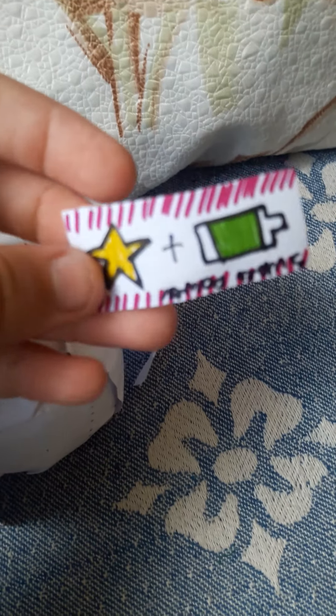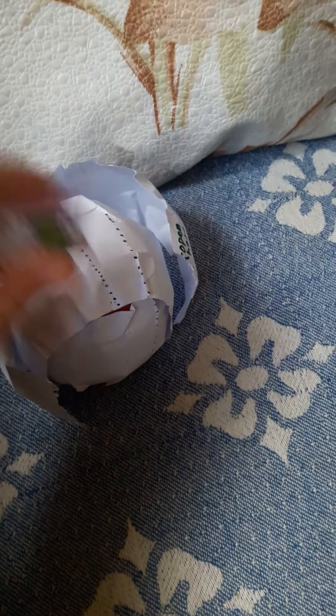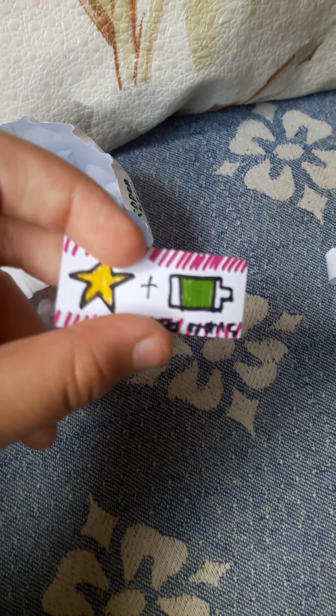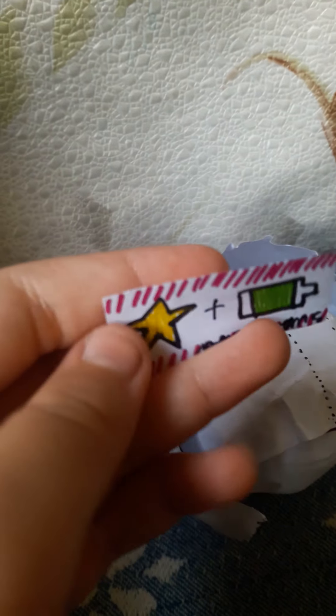This is actually a new series — this is not the same one, I actually forgot to note it's a different series. It says 'super battery star' — or wait, 'super power' — okay, I think I understand now.